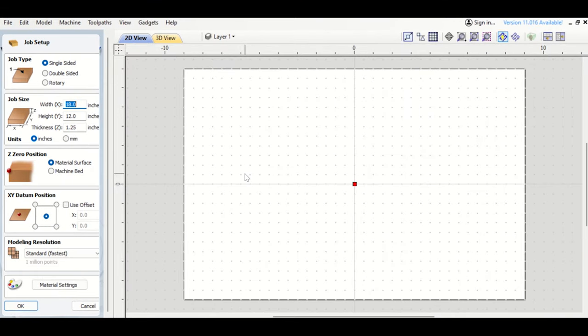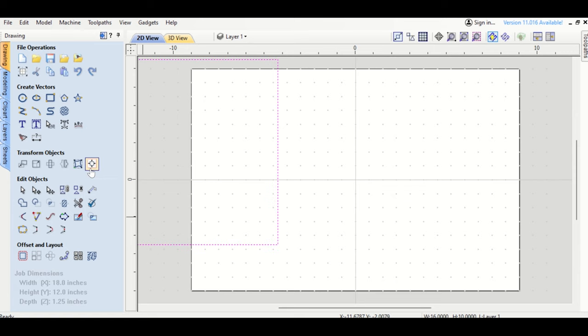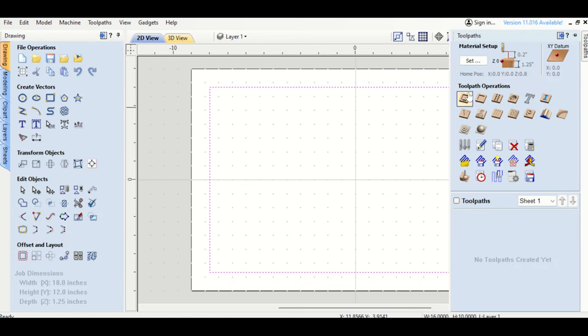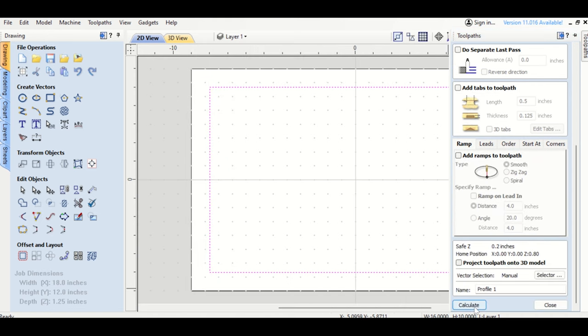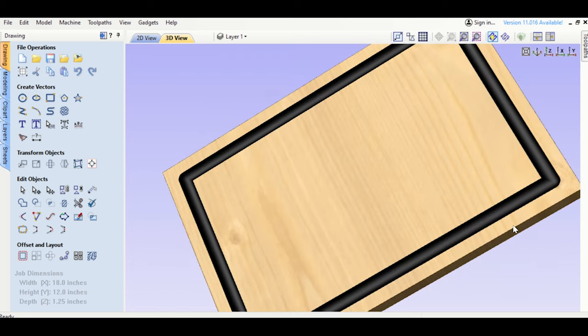Here's another V-Carve tutorial covering how to add a well, plus fluting and other things. We're back to the 18-inch wide, 12-inch high board. We already set up the rectangle and toolpath. I don't want one pass — too aggressive. I don't want to lose my beautiful hardwood board. So I have my groove; now I want to add a triangle in the corner.